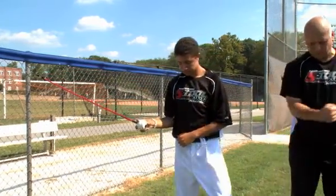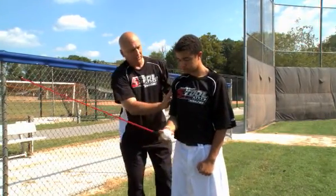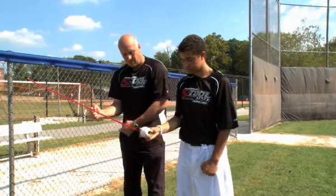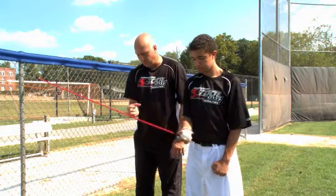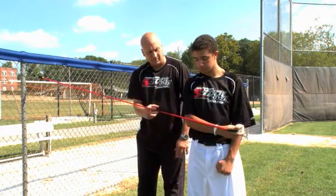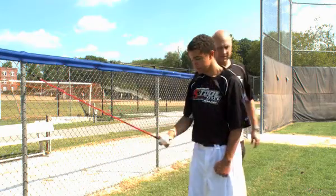Pull out straight here to the side and come across this way — it's as if your elbow is right here. You're gonna feel it right up in here. Pull away, same thing with a four-seam grip. Pull away and bring it back, really focusing on what you're doing.